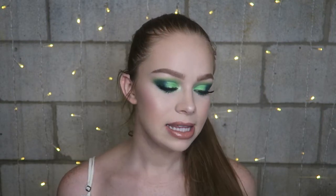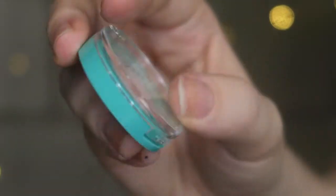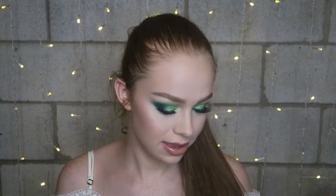The pamphlet says it's formulated with castor oil to nourish and condition your brows, which I appreciate. It says you can apply it before powder for an HD look or after to seal — I prefer applying it before. I also like the packaging; it's a cute teal shade, simple but does the job.